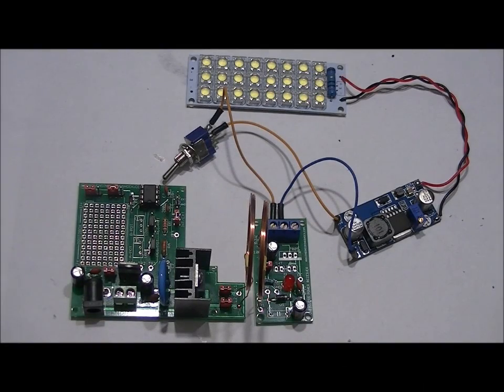Hi everybody, Patrick here from EngineeringShock.com, ElectronicLessons.com, PaintballProps.com. This is my wireless power transfer DIY electronics kit.